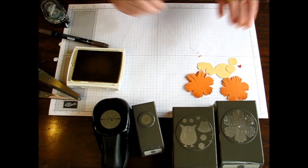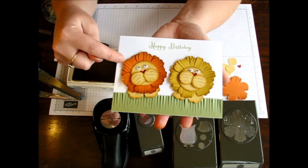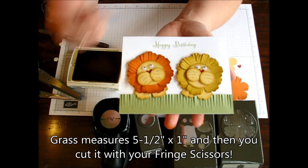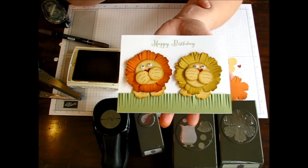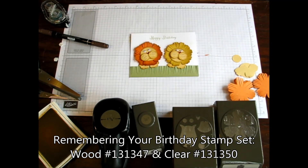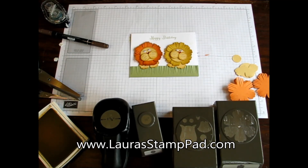Isn't he cute? Let me bring back the original sample. I did Pumpkin Pie with this one and Hello Honey with that one, and Sew Saffron for all the extras. I also did Pear Pizazz at the bottom for my little fringe grass, and the greeting is from Remembering Your Birthday — how cute is that? A few little punches and you can create this adorable little lion. Be sure to check out my blog for more pictures at laurastamppad.com. If you have any requests, let me know, because this one was requested by a fabulous Stampin' Up! follower of mine. Until next time, happy stamping!